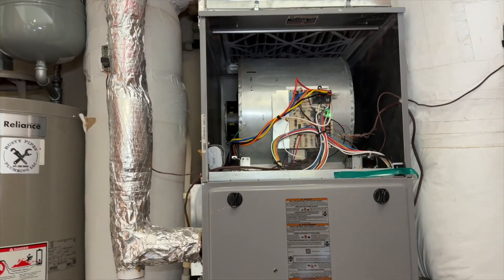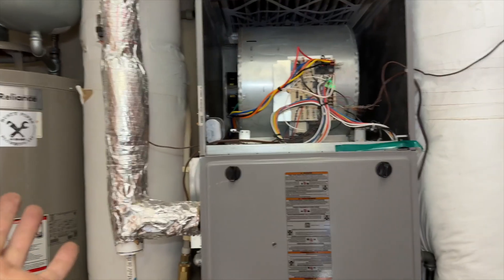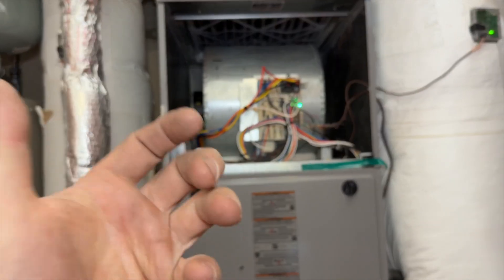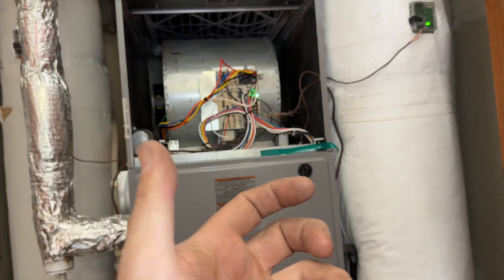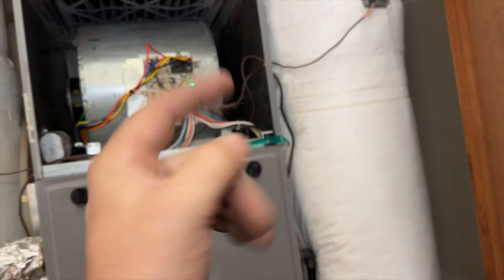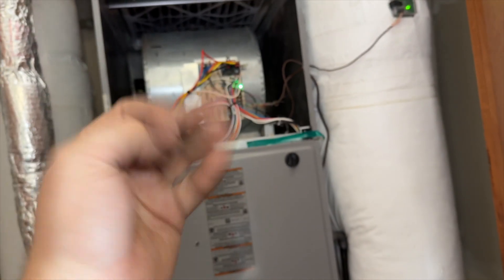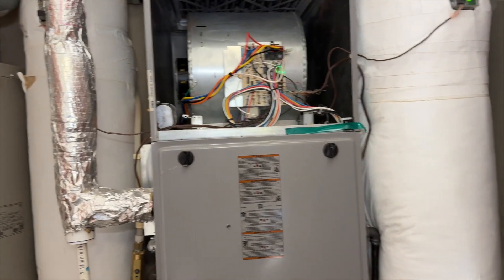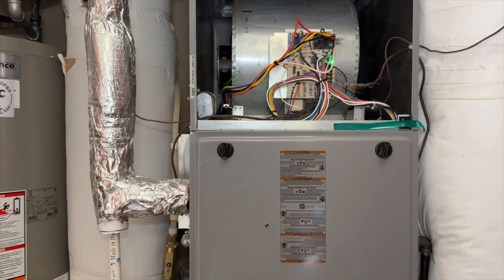Hopefully this helps if you come across a situation where you find a short. It's all about isolating where the short might be, and checking the amp draw on your low voltage circuit — you can really tell what's causing it. We had over six amps and that fuse is a three-amp, so it blew. I did put a new fuse in there. Hopefully this helps — thanks for watching.